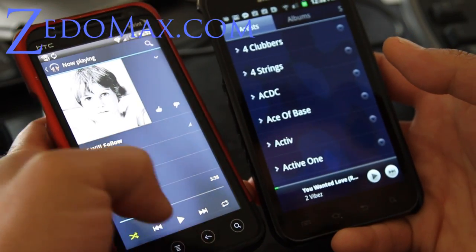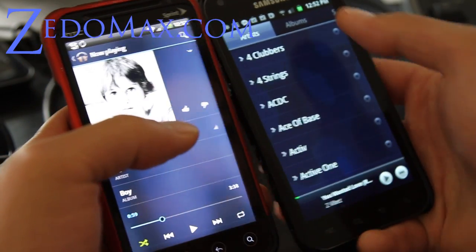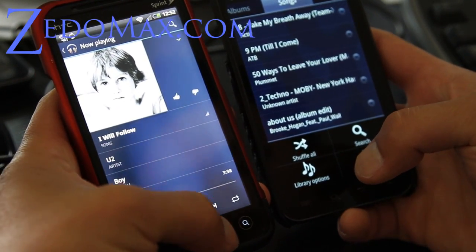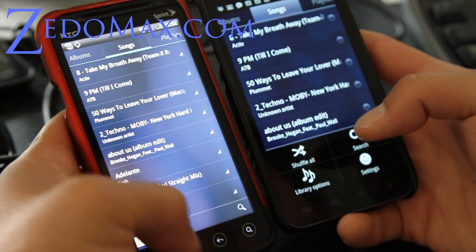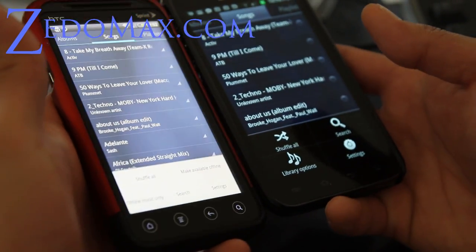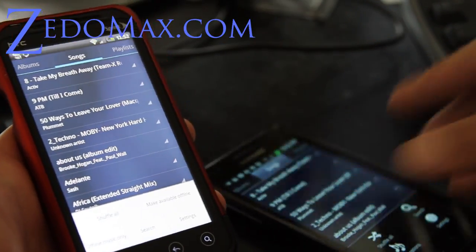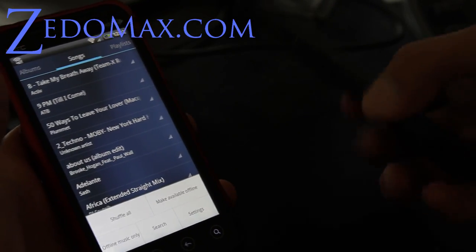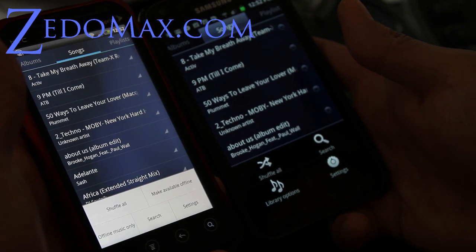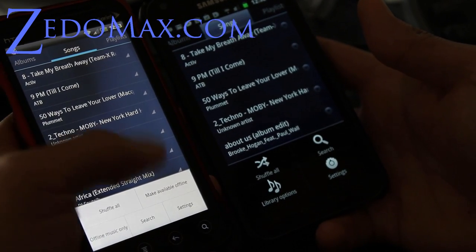Let me see here — you can do a shuffle. As you can see, the menu's a little bit different. Let me adjust my camera real quick. There we go, that was all too bright, and you can see the menu's a little bit different.